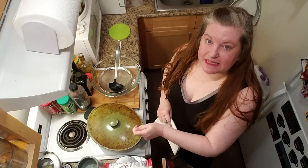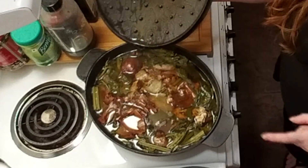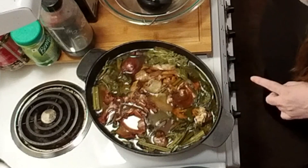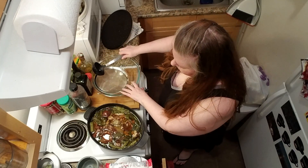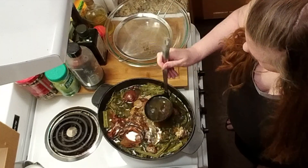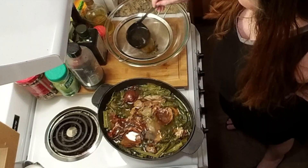So it's been about three to four hours. During the first hour, I took the time to skim some of the foam off the top. Now you can see that all of the bones, skins, and everything else that was in the mix has wilted way down. Now we can take a strainer over a bowl and just look at this liquid gold.